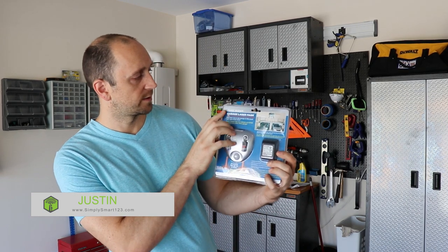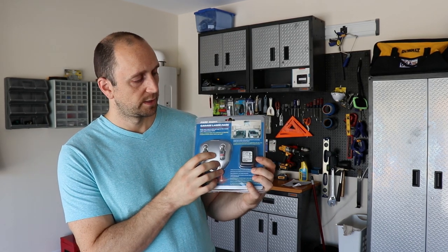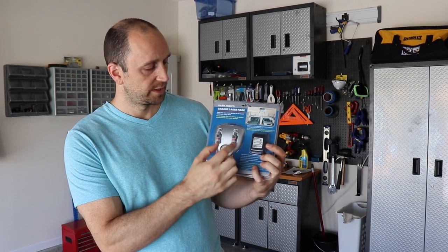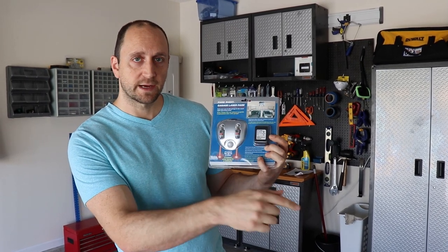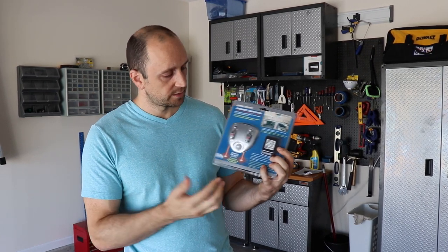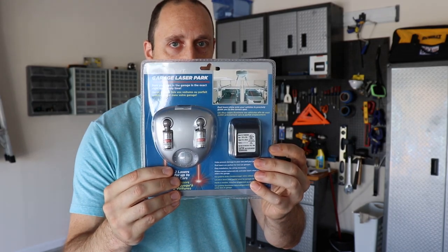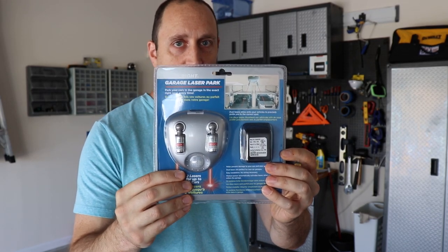What we have here is a ParkRite garage laser park. The silver part goes on the ceiling and it plugs into an outlet at the top. These two lasers point down — you adjust the lasers to be perfectly where you want to park. That way when you drive in, it senses the motion of the car, and you can easily park in the right spot every time.